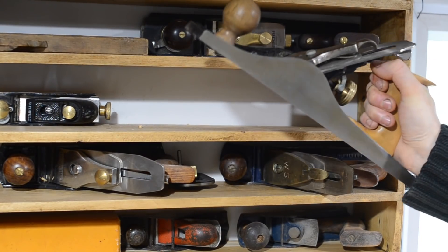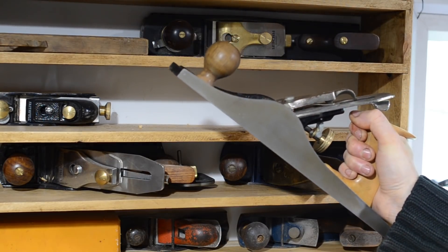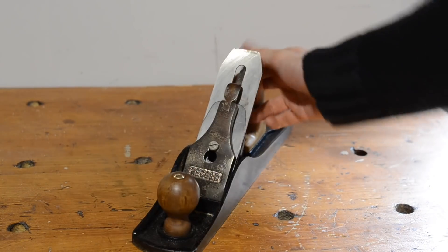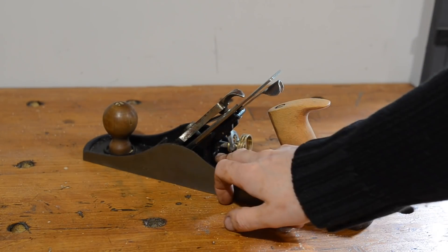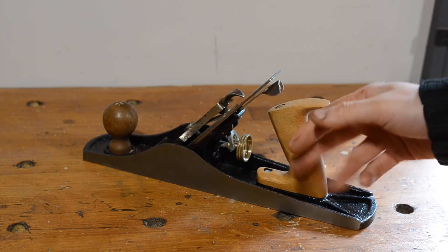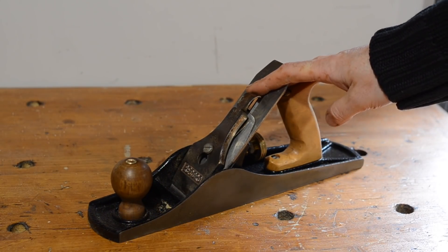I think this is my only Record plane — this is a Record number 5. I got this at Maker Central from AH Bespoke, and it was in a bit of a sorry state. I've actually done a video restoring it, so that'll be out in a few weeks. The cap iron was chromed and in a bit of a sorry state, and it's missing the adjuster for the frog, so I need to go on to Workshop Heaven and order one of those. The handles were in black paint — I sanded them down and finished them. I flattened it and it works great now.